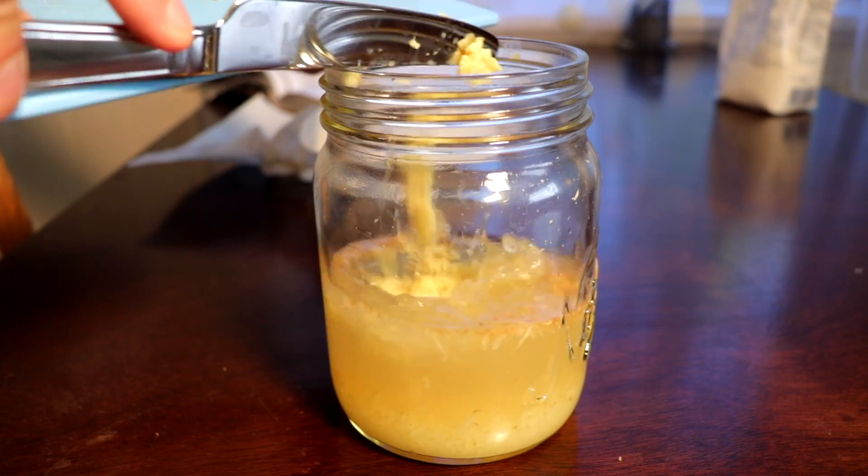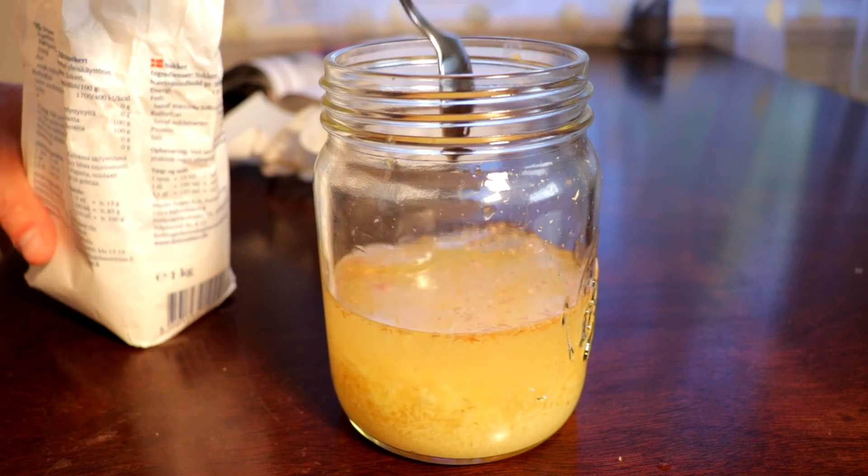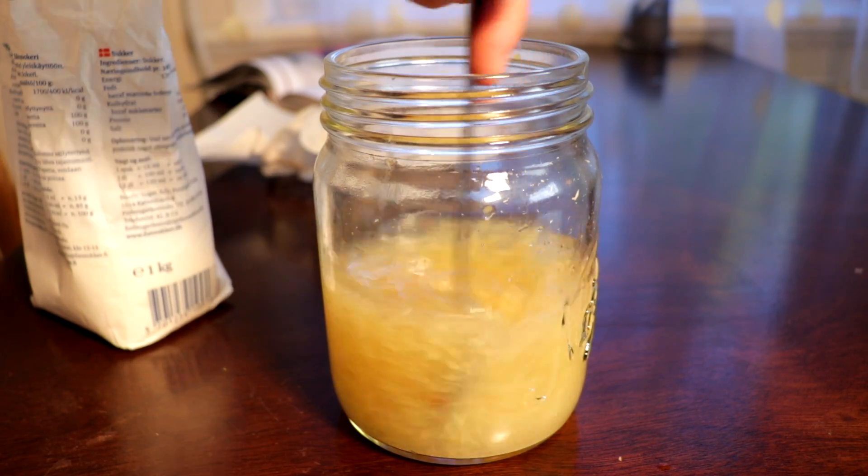Add 2 new teaspoons of ginger and 2 new teaspoons of sugar and mix it in the glass the day after. Do not add any more water. Add the same amount of ginger and sugar for 5 days in a row and mix it every day.